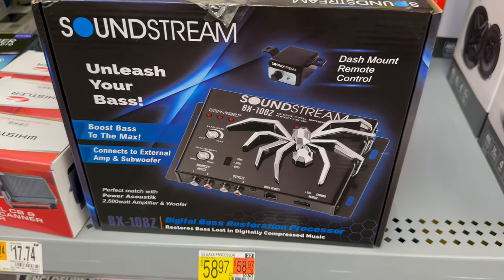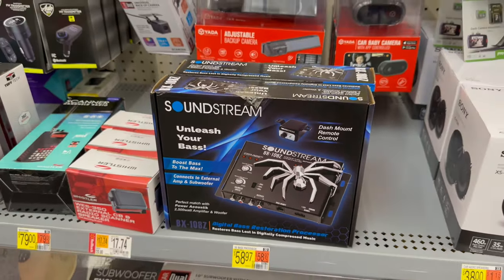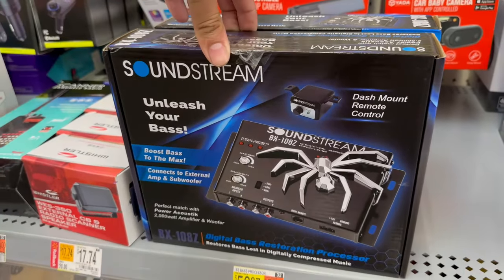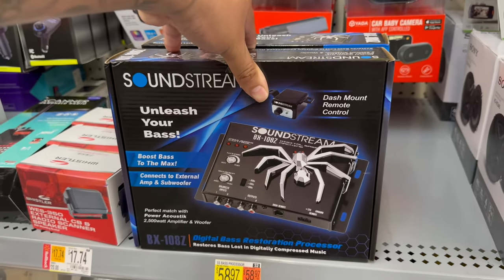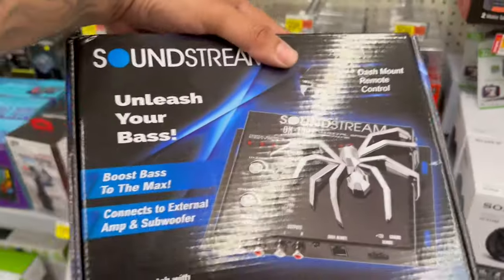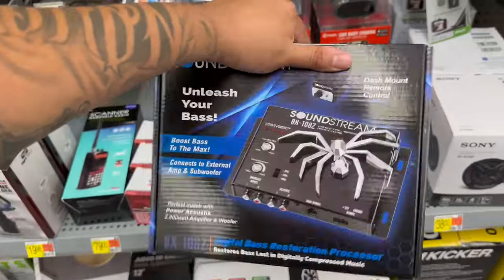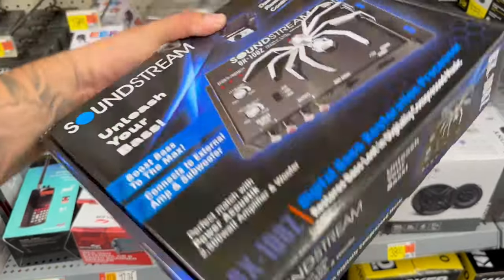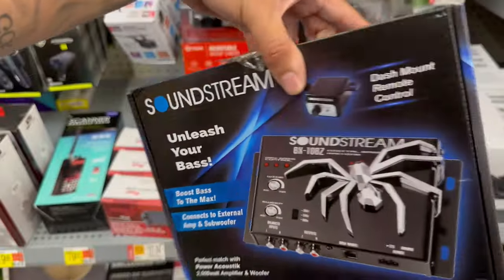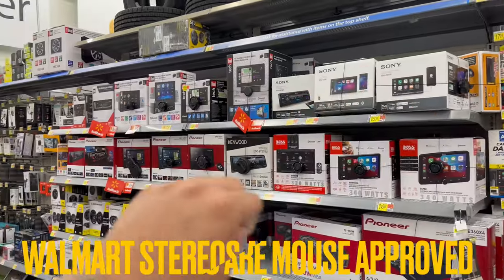Unrelated to the radios, but look at this — they've got Soundstream at Walmart! This looks like an epicenter. I can't believe they've got epicenters at Walmart — that's wild. Soundstream is actually a pretty good brand. I'm actually really impressed. I did not think Walmart would have this.